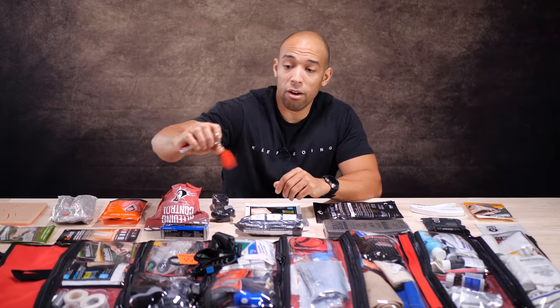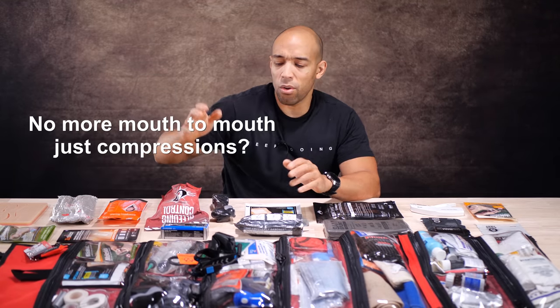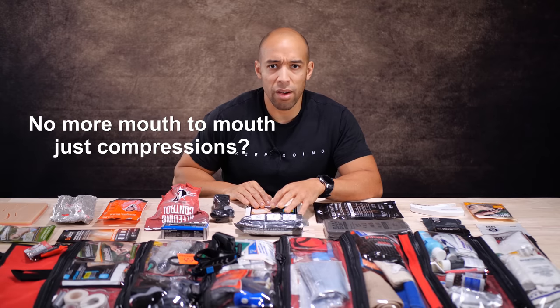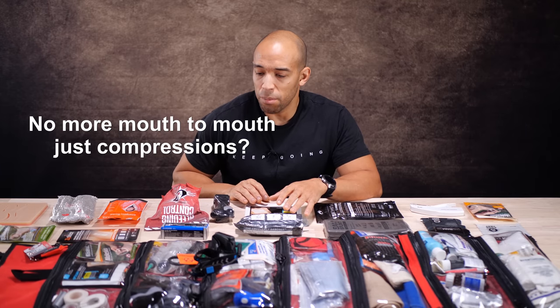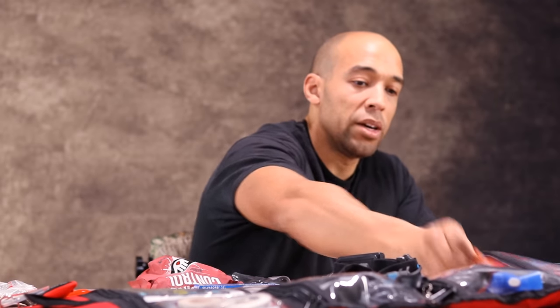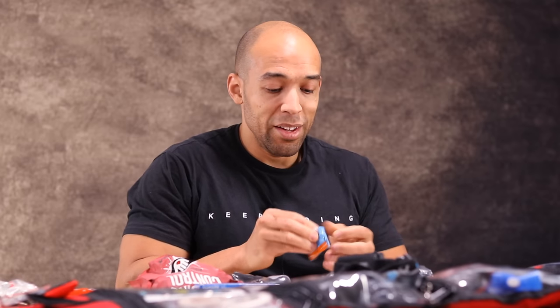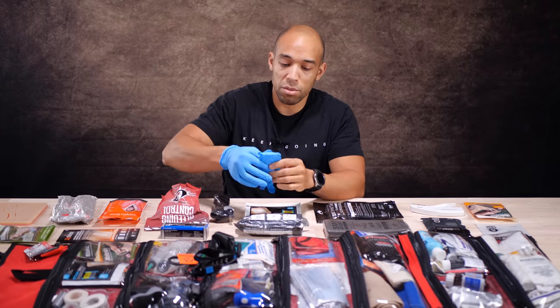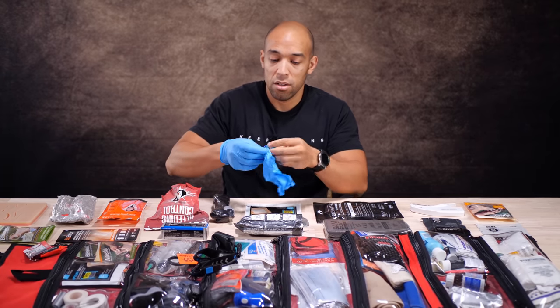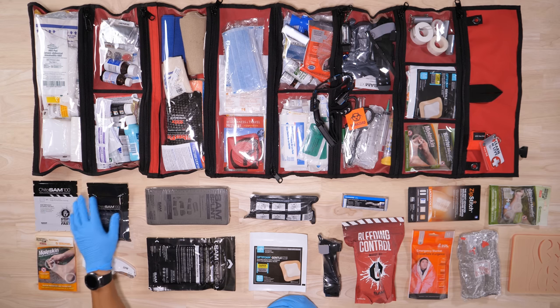You have your CPR resuscitation face shield on the outside, even though with the new first aid protocols I think they're not promoting that as much anymore. I'm going to put my gloves on — I want to spare you my nasty fingernails. It's been a nail-biter of a week with everything going on. Always good to have gloves on, especially these days with all the biological threats out there.